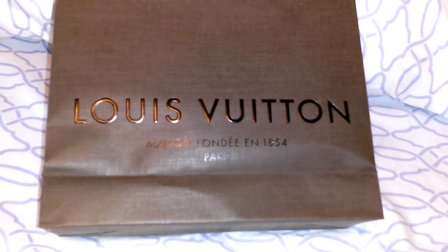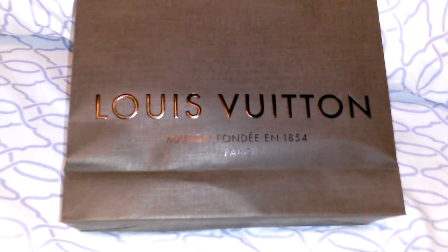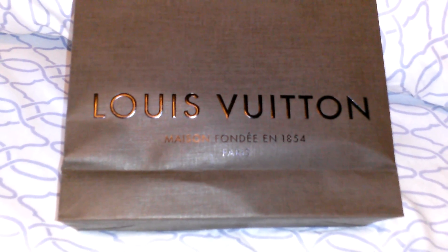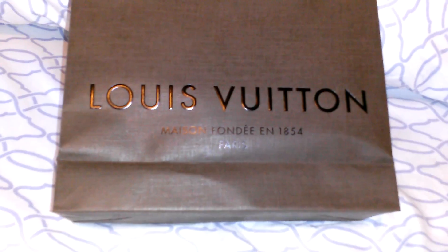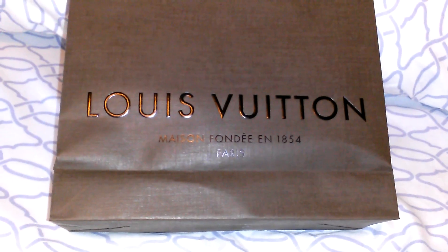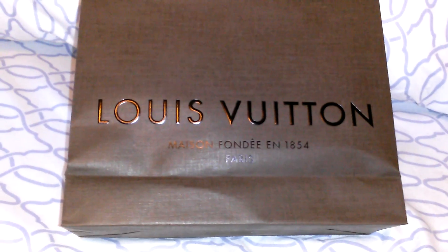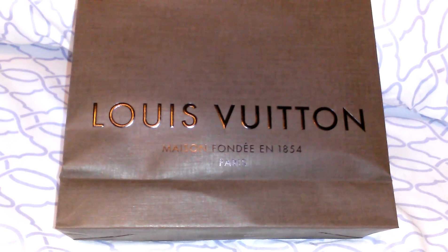Hi everyone, welcome back to my channel. So I wanted to do a quick update, but I didn't really let everyone know what was going on. So I just came back from Louis Vuitton — they actually called me to say that my item that I sent off for repair was ready. So let me go ahead and show you what that was.